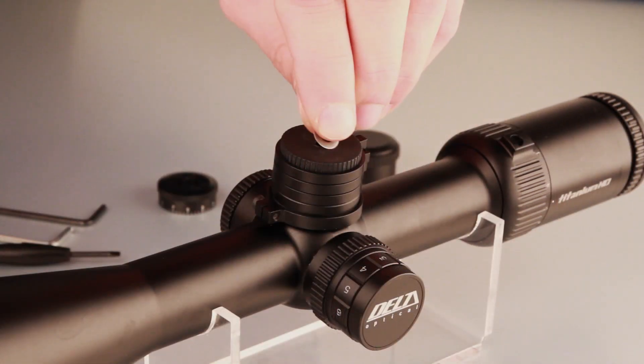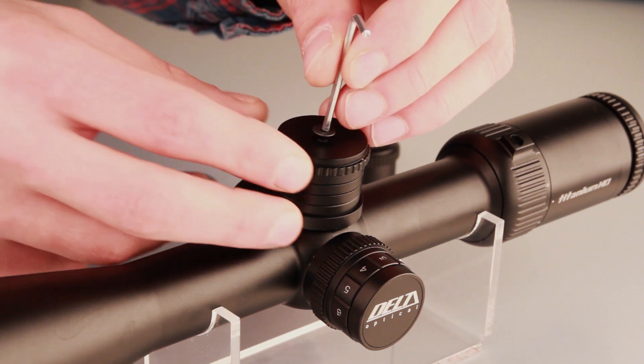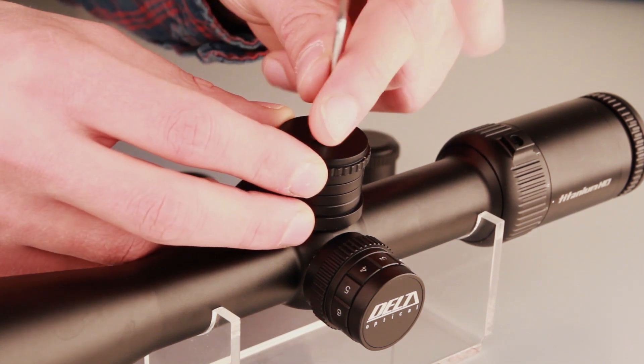Put on the turret body, ballistic rings, washers and top cover, and screw everything together using the original screw and allen key included in the kit.